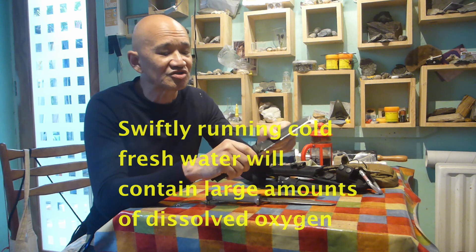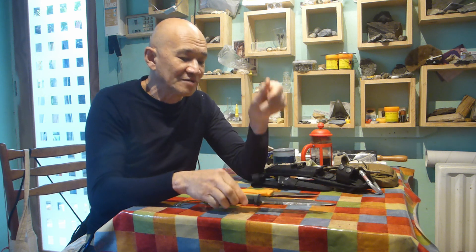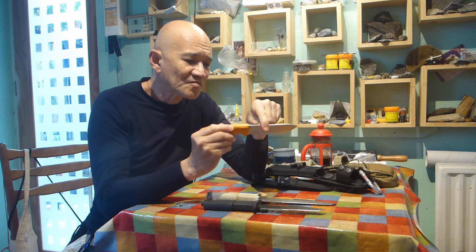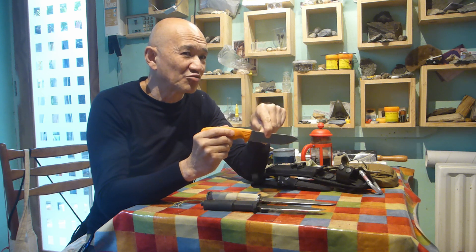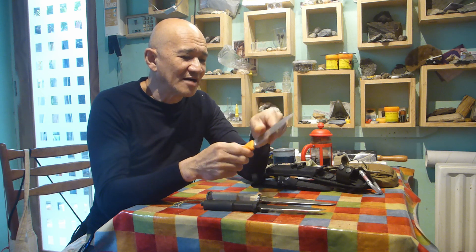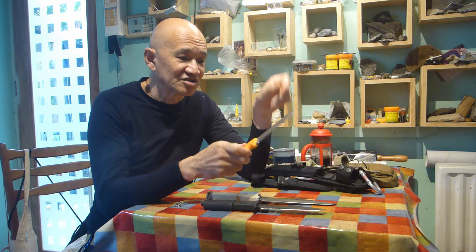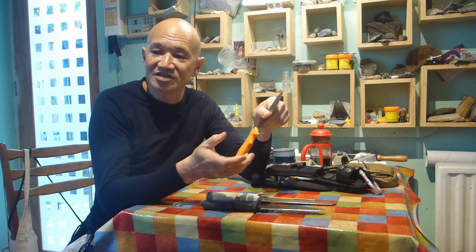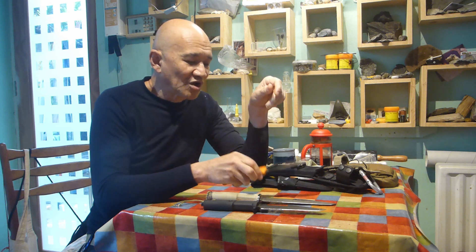If you're continually getting your knife wet it'd be a good idea to take the handle off to clean it. Handles like this which are over-molded - a quick dunking in the water is not generally going to get in there. This handle is a no-nonsense handle because this is a hunting knife: it's going to get covered in blood and guts, it'll probably be wet, you're washing your hands in between various things - it's a working knife.